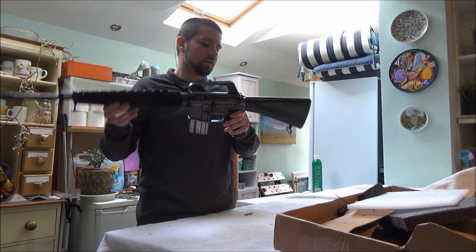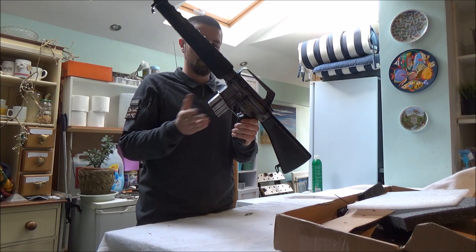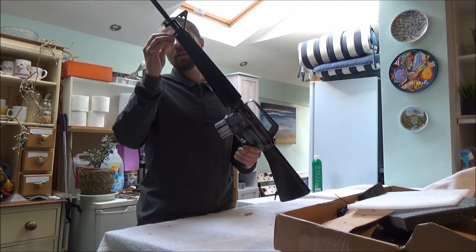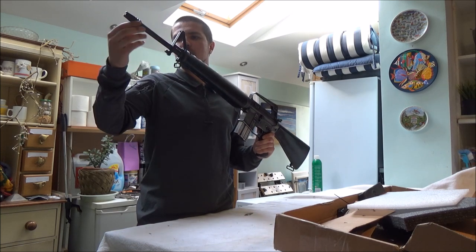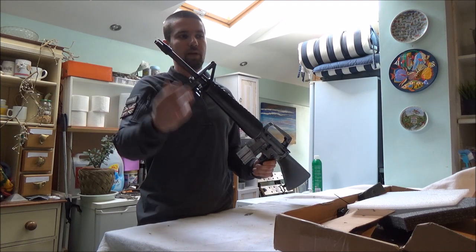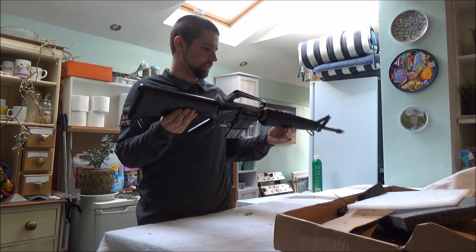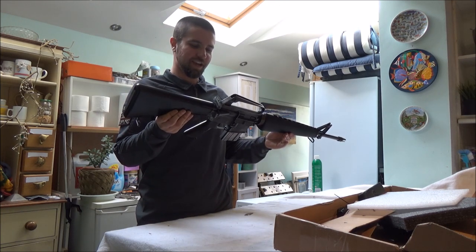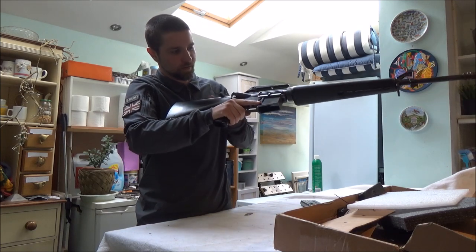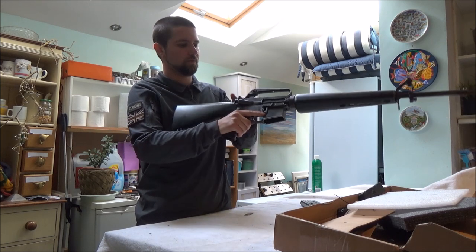It's got a real stock — the early stock as well — the correct sling swivel, obviously a real one. The real pistol grip. The short 20-round mag which actually holds 20 BBs. It's got original handguards. He's weathered the whole rest of it. It's got the early tulip-style flash hider as well, the thin profile pencil barrel, which was lacking on my AEG one. God, that's a gorgeous gun. That's a lovely action. What a beautiful sound.